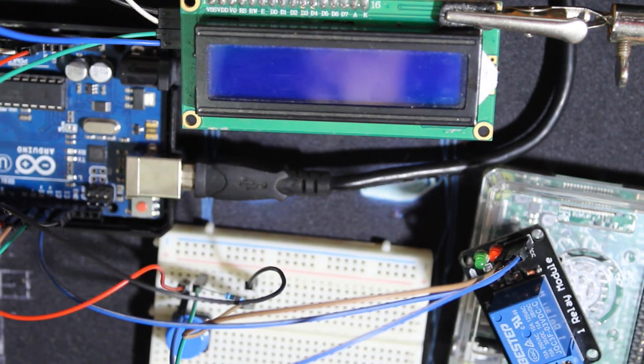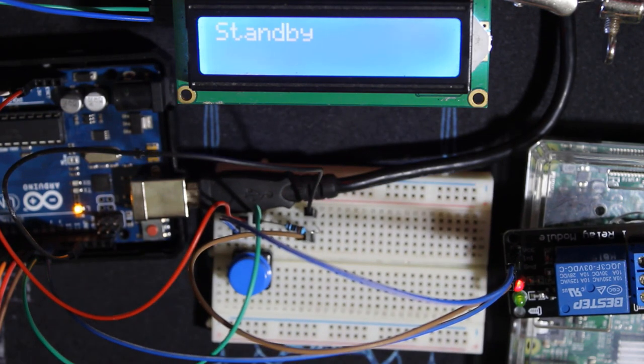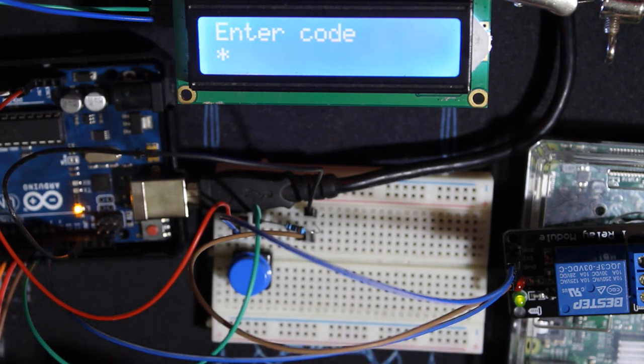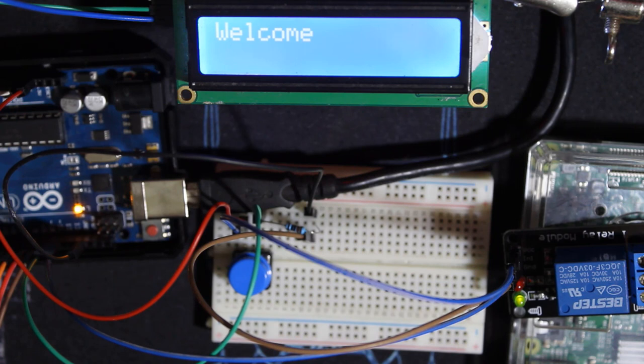Let's power the Arduino and check. The relay is now wired. Let's test with the button first — it works. To use the relay, you just switch low with high in the code — we'll see that next. The code is still working. Let's enter 1234 — it opens normally. That's how you use a relay and also the solenoid. If your door lock uses a DC motor, check the previous tutorials. Now let's go through the code.